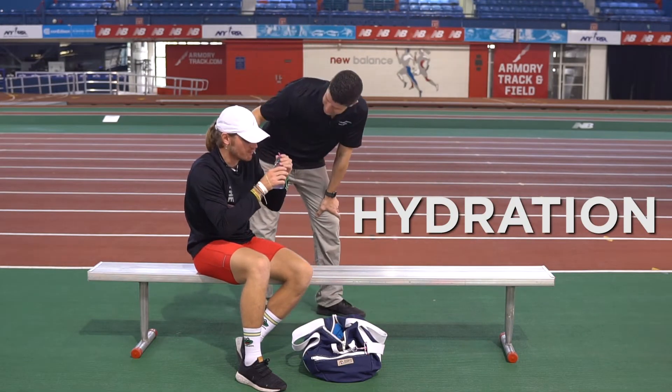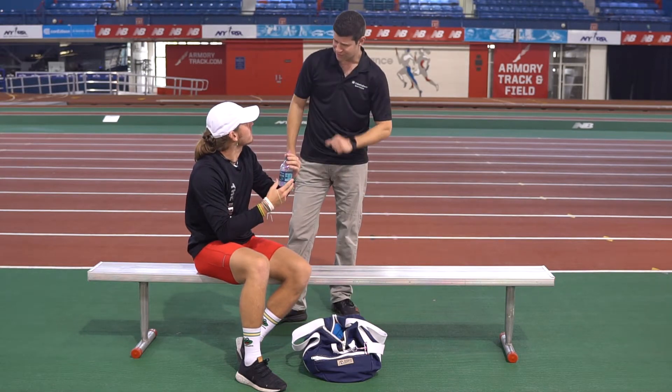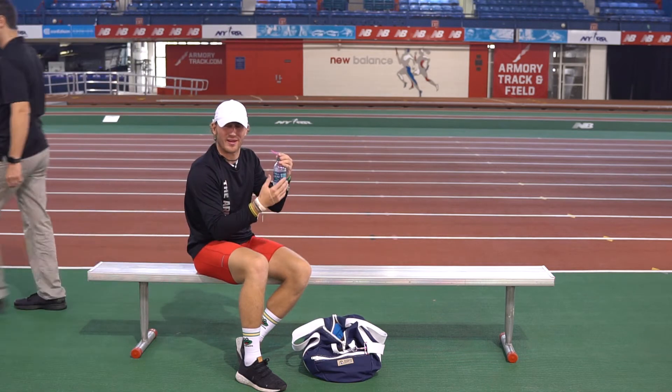Whoa, whoa, whoa, Billy, what are you doing? Trying to drink some water before my workout. Okay, you should probably drink a little more water before you work out, alright? You don't need water to work out.